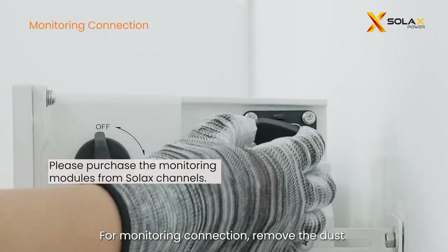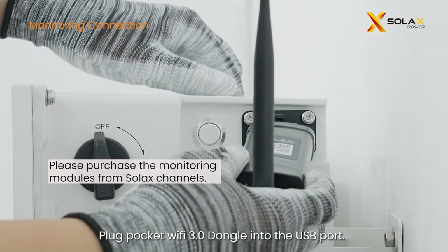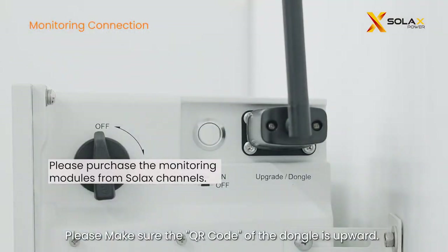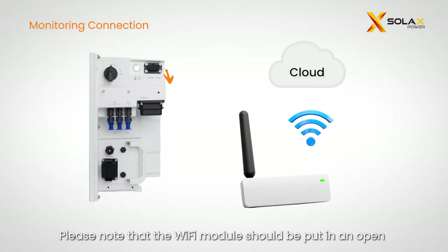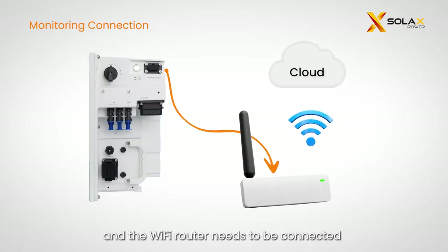For monitoring connection, remove the dust cover on the dongle port and plug the pocket Wi-Fi 3.0 dongle into the USB port. Make sure the QR code of the dongle is upward. Please note that the Wi-Fi module should be placed in an open space within Wi-Fi signal coverage range, and the Wi-Fi router needs to be connected to a public network.